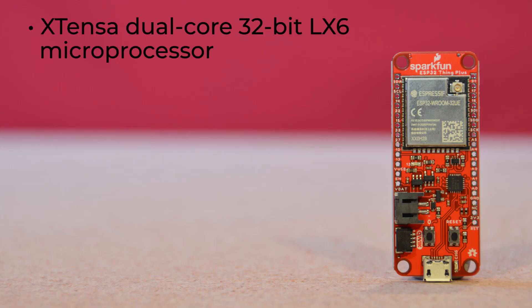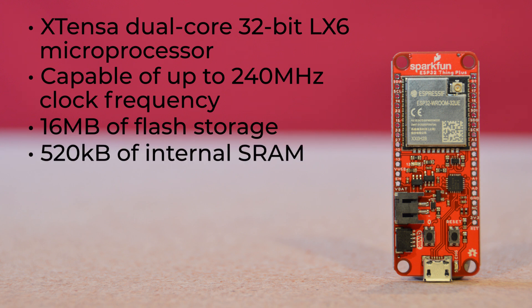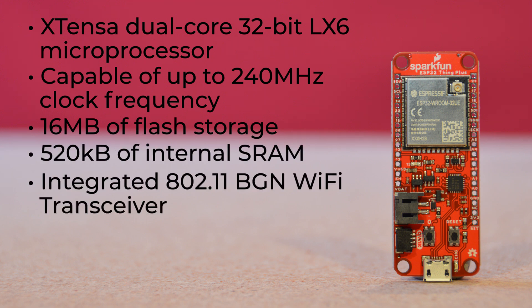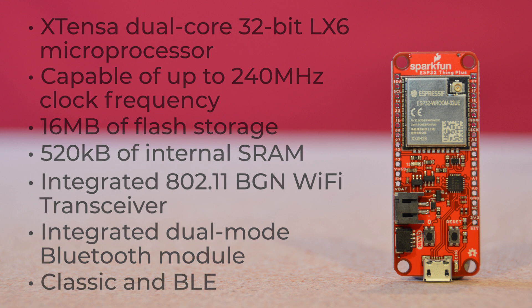This board carries the Xtensa dual-core 32-bit LX6 microprocessor, capable of up to 240 MHz clock frequency, with 16 MB of flash storage and 520 KB of internal SRAM. It has an integrated 802.11 BGN Wi-Fi transceiver, along with an integrated dual-mode Bluetooth module, capable of both Classic and BLE.